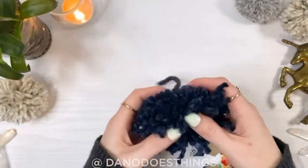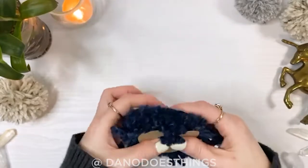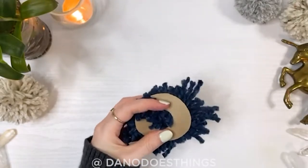The pom-pom will be a bit misshapen right now but that's okay. Sandwich the pom-pom between the template pieces and, using sharp scissors, start evening out the pom-pom.